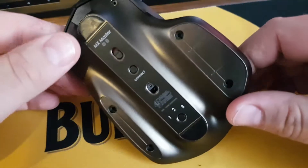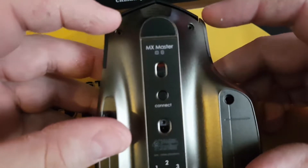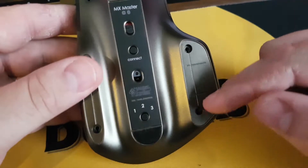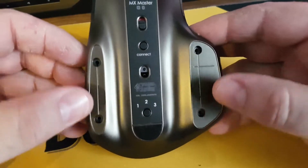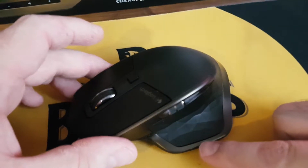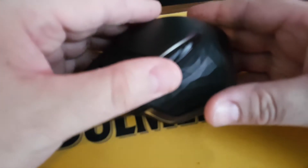Turn the mouse upside down and make sure it's off. There'll be two T6 screws at the top here. These are normally covered by the pads on the bottom that help it to slide. When you peel these off, take care — they have two layers. Here you'll find two Phillips screws. Once these are out, the unit comes apart; it pivots here.